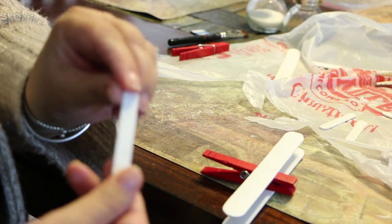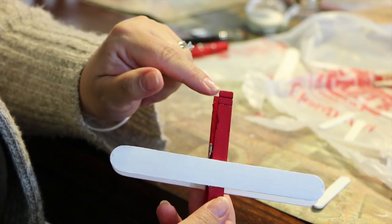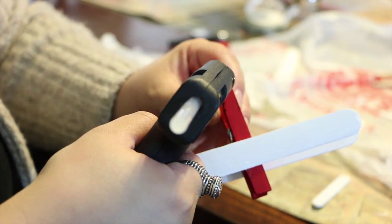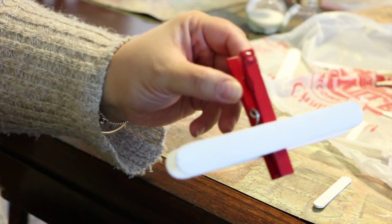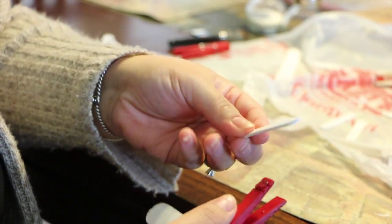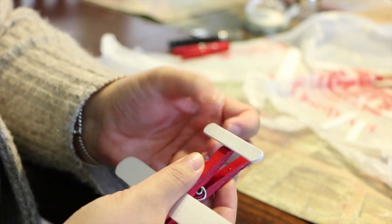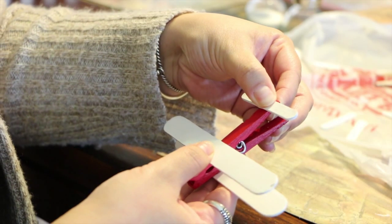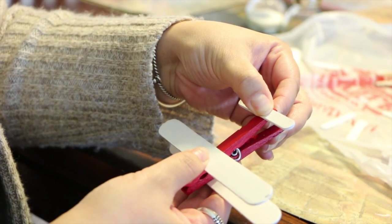Now we'll do the rudder. Always check which side you double-painted. Put a small amount of glue at the end of the clothespin — you don't want too much or it squirts out and doesn't look neat. Center your small stick, eyeball it, and once you're happy push it down and hold for a count of five.